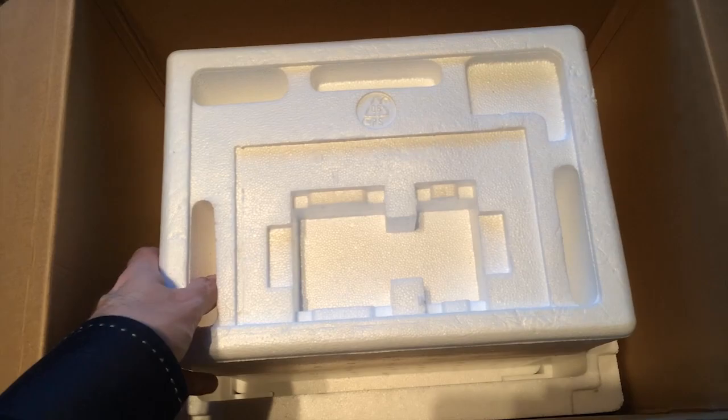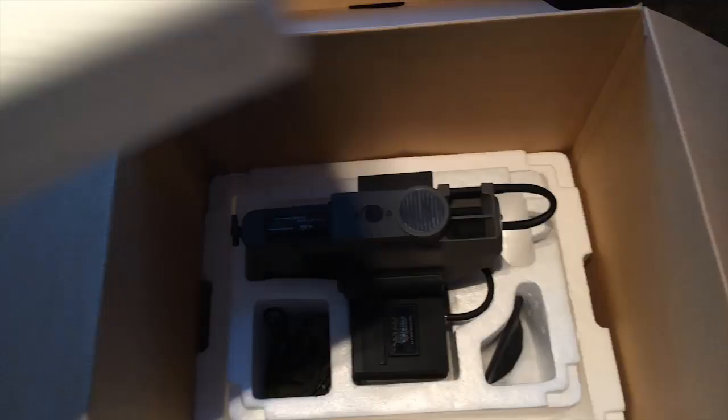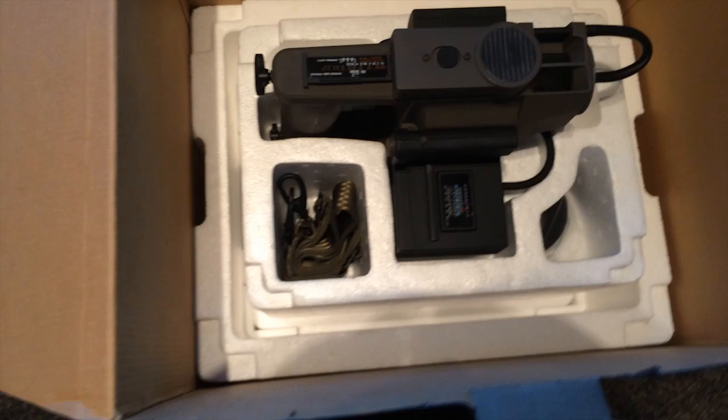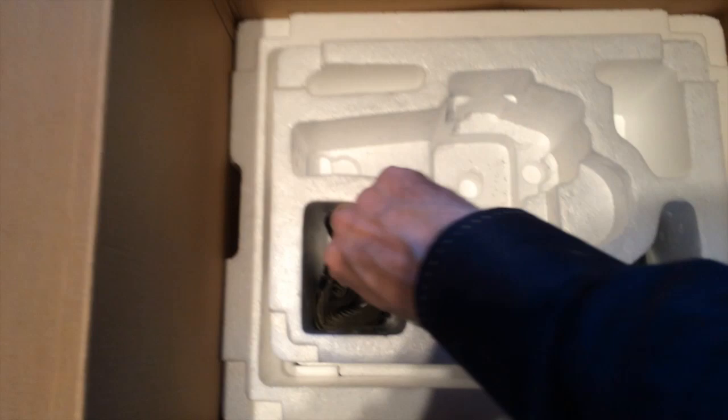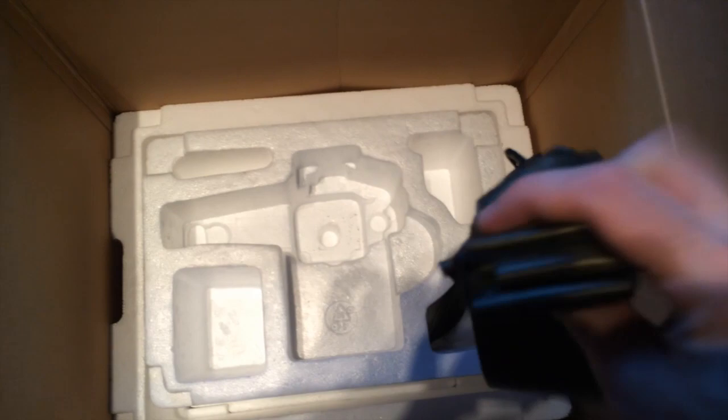So now getting on to the actual device itself. We've got the polystyrene to lift off, and now we have the motion tracker. Let's lift this up — it's a bit stiff in there. Lastly inside here we've got the sling, which goes onto the back of it. Although personally I always put the sling inside the display case just resting on the base, just to avoid scratching the metal on the tracker itself.